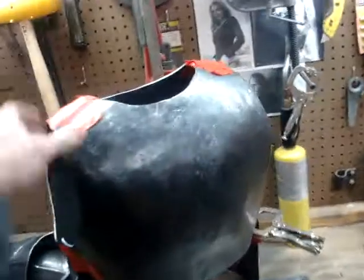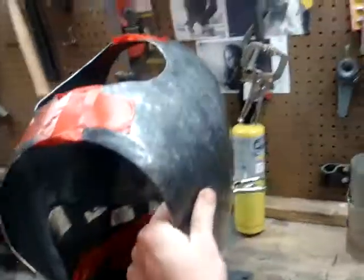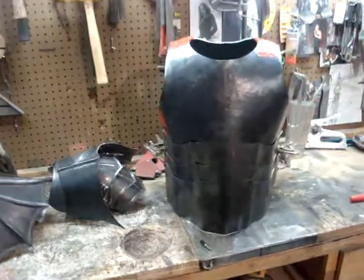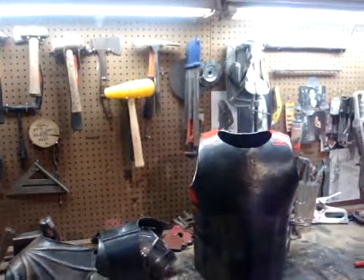Some pieces of this can really be a bear. Wait until I get to the helmet — my design is ambitious, to say the least. But there it is. That's what I've been doing. That's it.